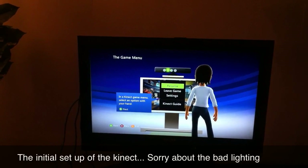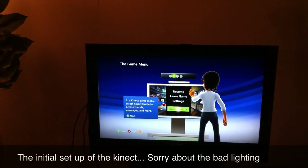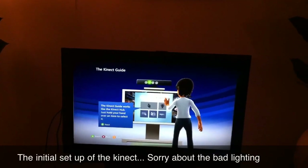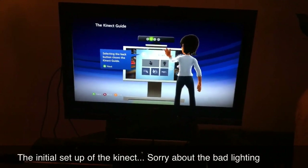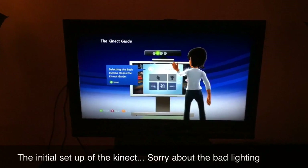In the Kinect game menu, select an option with your hand. The Kinect guide works like the Kinect hub — hold your hand over an item to select it. Selecting the back button closes the guide.